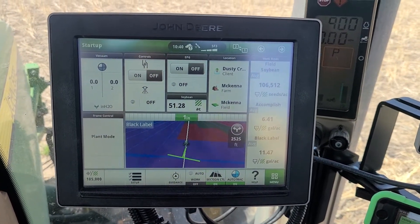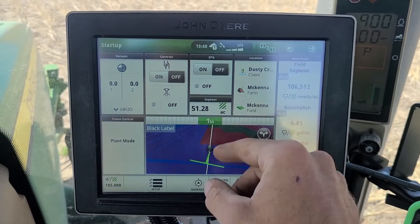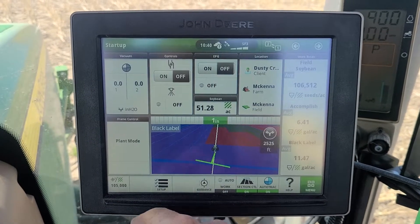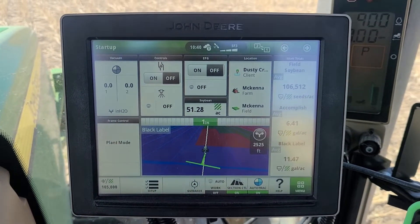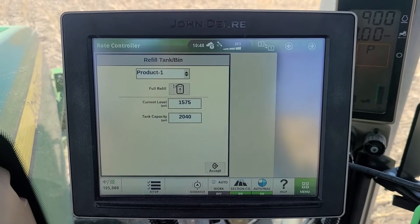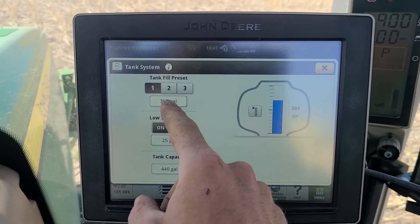On the startup page you'll want your client, field, and farm so you can change that when you move fields. You'll want your frame control on there so when you pull up to the field you can fold and unfold your planter on this screen. Whenever you fill those tanks, your rear tank you can fill here by touching on the screen, and the other tank you can touch on the screen as well and fill it up.